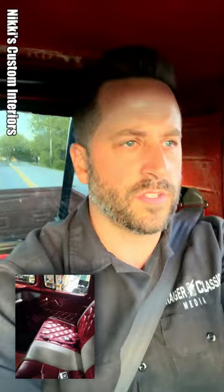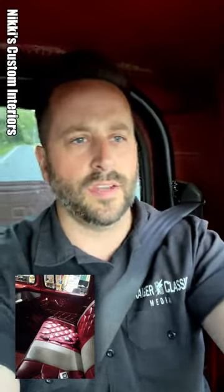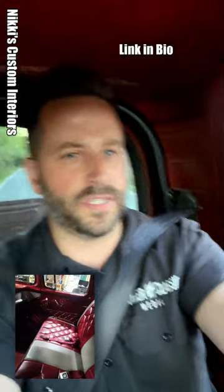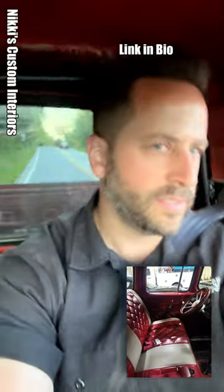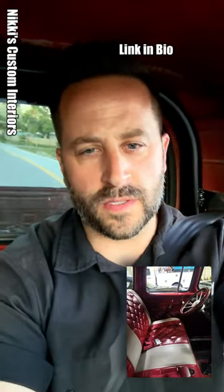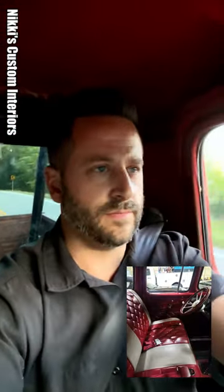Another reason why you should check out Nikki's Customs is that she reached out because she's a member and a fan of the group, and she wants to get back into doing the classic stuff — classic Fords. If you guys could do me a favor, please head over and blow up her Facebook page: Nikki's Custom Interiors — like it, follow it, share it. Support those members on F100 World that have businesses or create products or services that help people get their classics on the road. Thanks for watching guys, and as always, keep those steel beauties on the road — see ya!